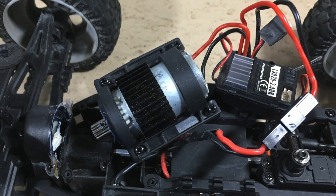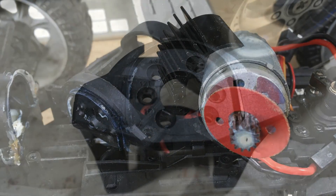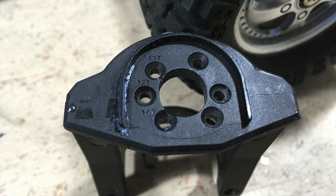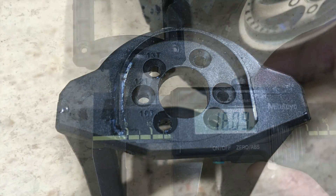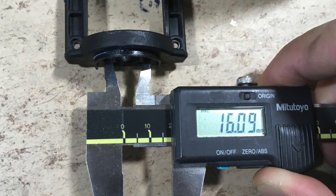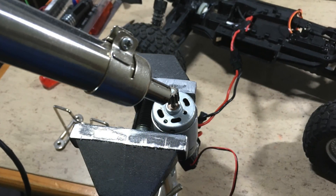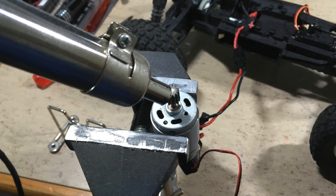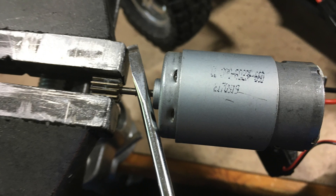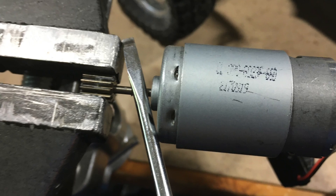The next thing to do is to remove the original 390 sized brushed motor. The motor mount has pores for 12, 13 and 16 tooth pinions. The pore distance measured from center to center is 16mm. The used Loctite is very strong, so we have to heat the pinion with a hot air gun. After the heat treatment, the pinion can be removed using a screwdriver as a lever.